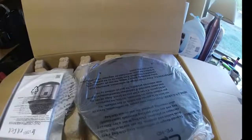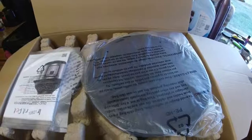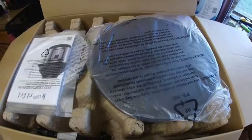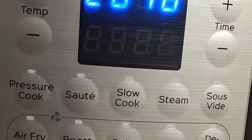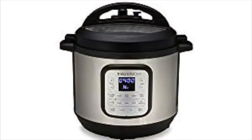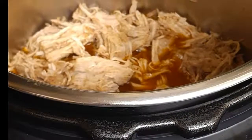Everything looked great in the box, everything they said would come with it came with it, and the machine set up really easy. You might need to look up a video — I won't get too detailed. But if you love to cook and love food, this is the machine; it replaces every single thing in your kitchen. It comes with a pressure cooker lid — make sure you read the instructions because these can be dangerous if you try to open them when they're not ready.